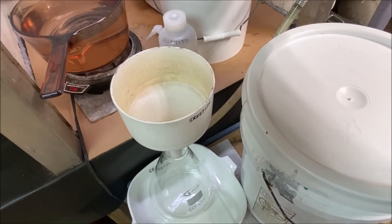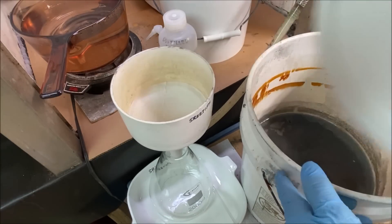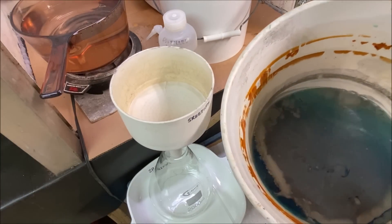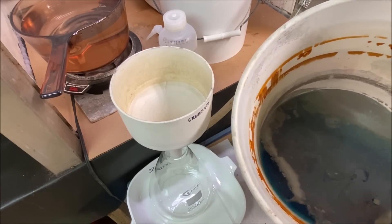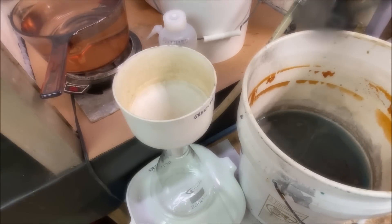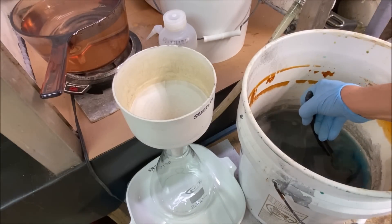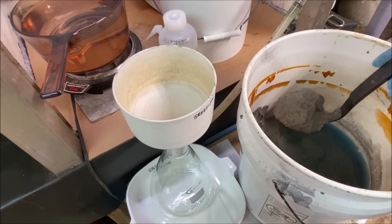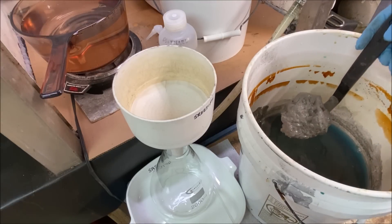I've got a five gallon bucket here and it's pretty much loaded with cement silver. Things are pretty heavy. Now what I'll do is dip some of our cement silver out of this bucket — I've been saving this up in this five gallon bucket.